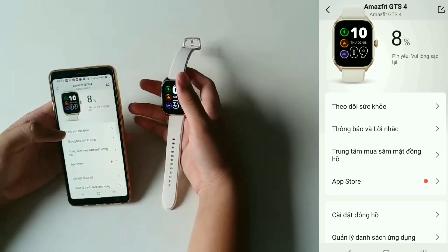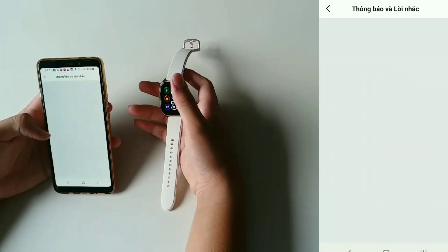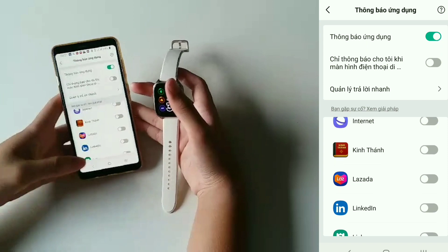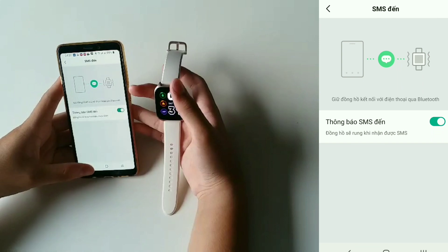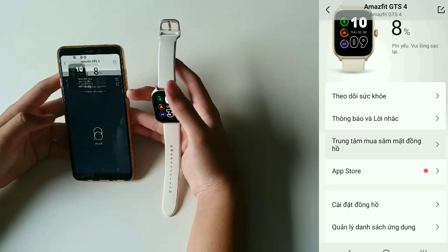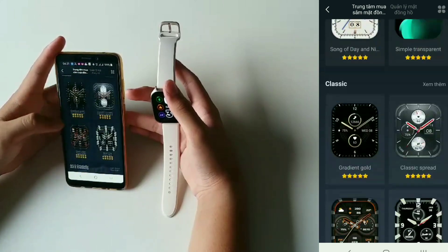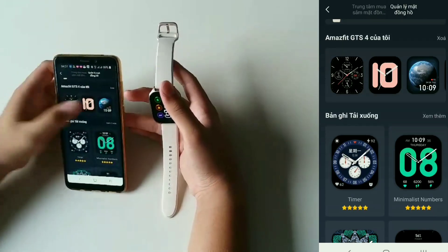Tiếp theo là tới phần thông báo theo dõi sức khỏe — cái này mình không xài. Thông báo ứng dụng, các app mà mình hiện thị thông báo, thông báo đứng dậy, HMS là cái tin nhắn, thông báo mục tiêu. Tiếp theo là tới phần trung tâm mặt đồng hồ — ở đây thì nó sẽ có rất nhiều mặt đồng hồ. Mình muốn tải thêm mặt đồng hồ thì mình tải vô đây. Quản lý mặt đồng hồ là cái đồng hồ đang trong máy mình.